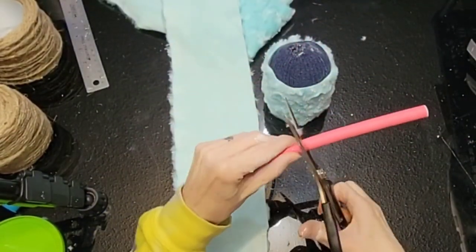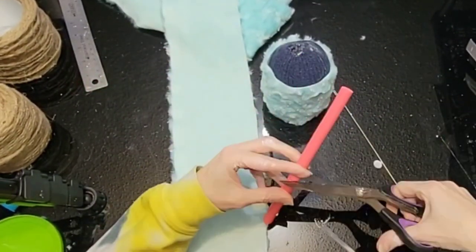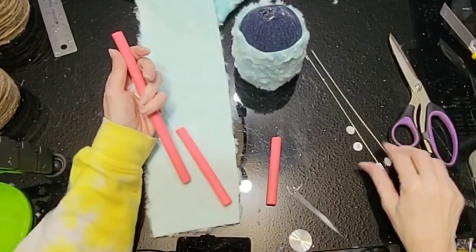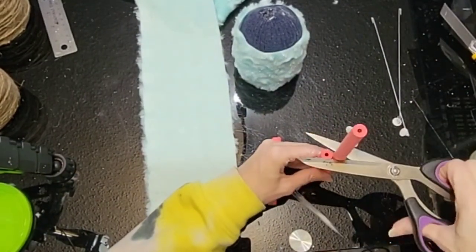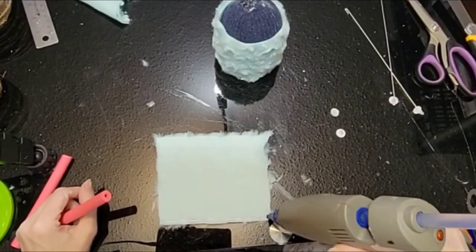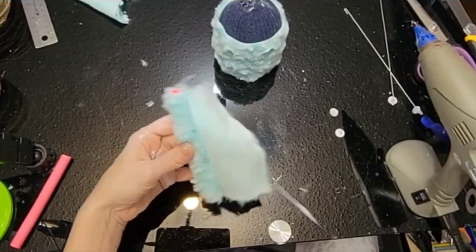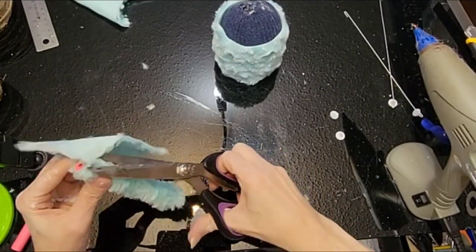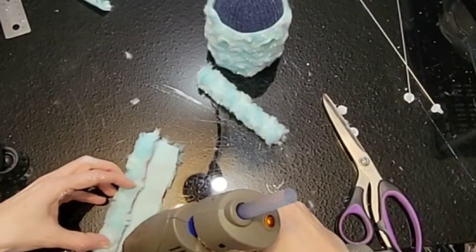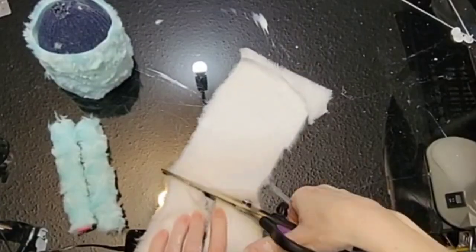Next we're going to use hair foam rollers for his arms. We're going to take two of them and cut them to four and a half inches long, removing the wire from the inside and trimming those off. Then we're going to take a piece of the same blue minky, cut at the same length approximately, put a strip of hot glue and roll those arms up. Finish it off with some hot glue and cut off the extra. Same thing for the next arm — strip of hot glue, roll it up, strip of hot glue, roll to finish, and trim off the extra.